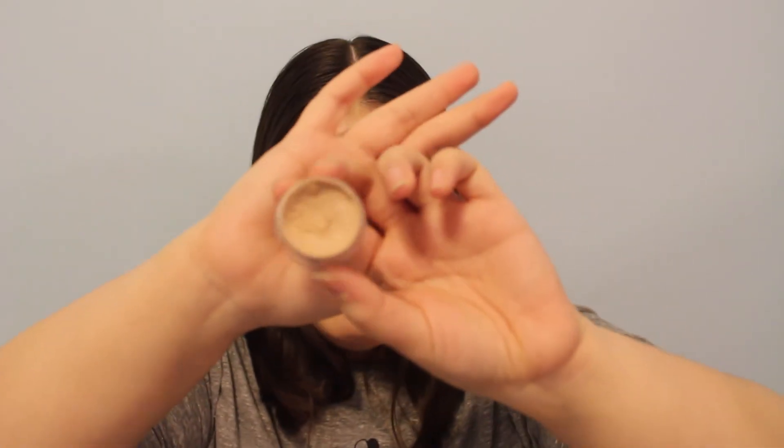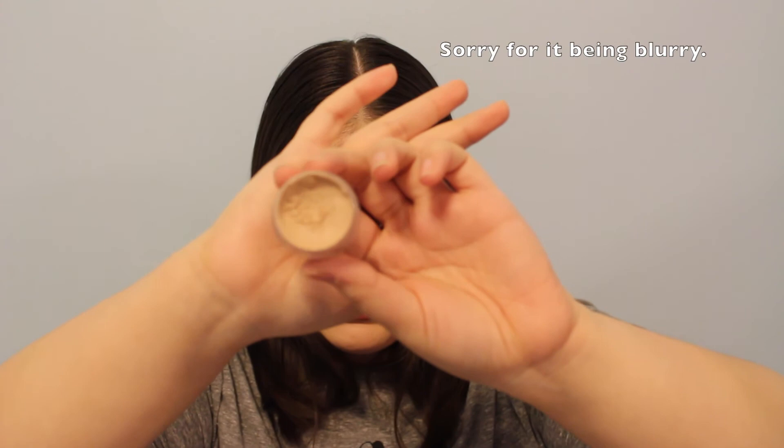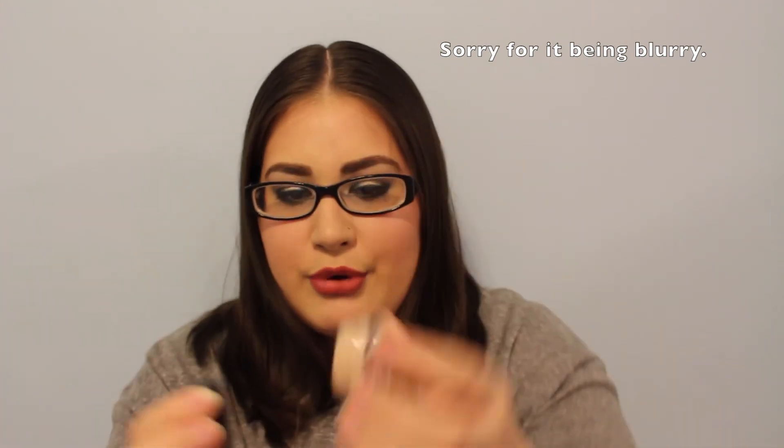The last product is an eye primer. It's in a little Mica Beauty container but it's actually the Urban Decay Primer Potion. My tube got stuck and product wouldn't come out anymore, so I had to open it up and transfer it out — there was quite a bit left.